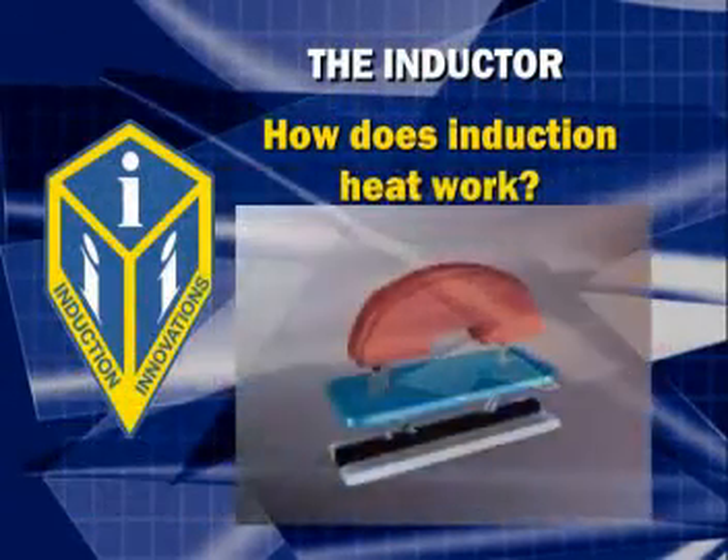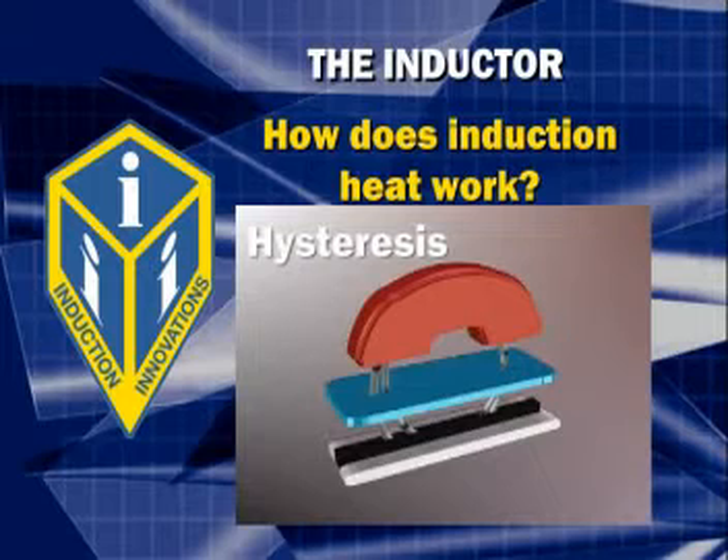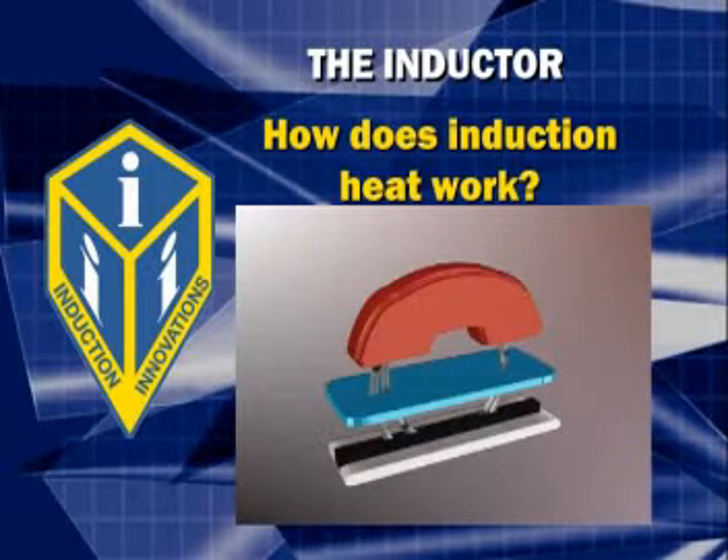How does induction heat work? Let's briefly walk through it. Induction heats metal in two ways: hysteresis and eddy current. We will get into these two more in the tutorial. But for now, let's just say most metals that a magnet can stick to, this tool will heat up.